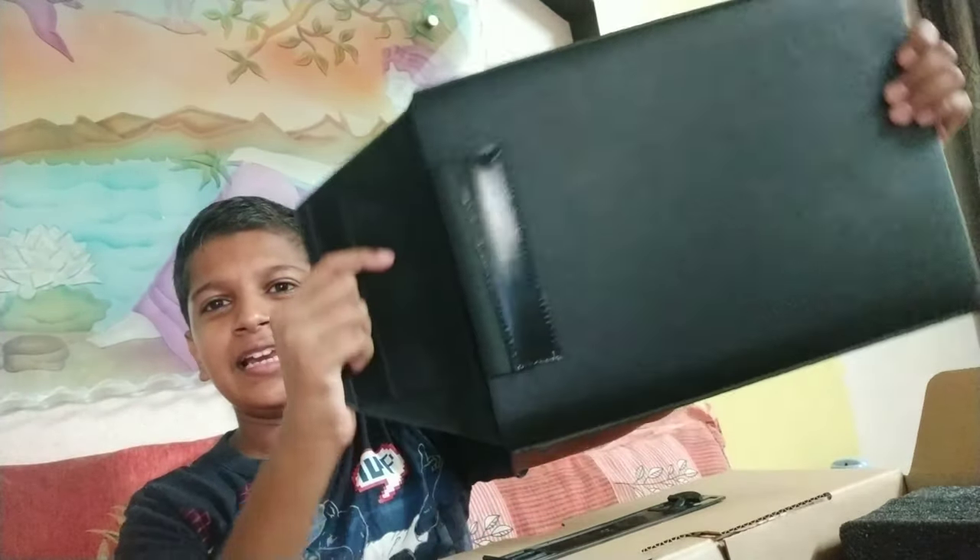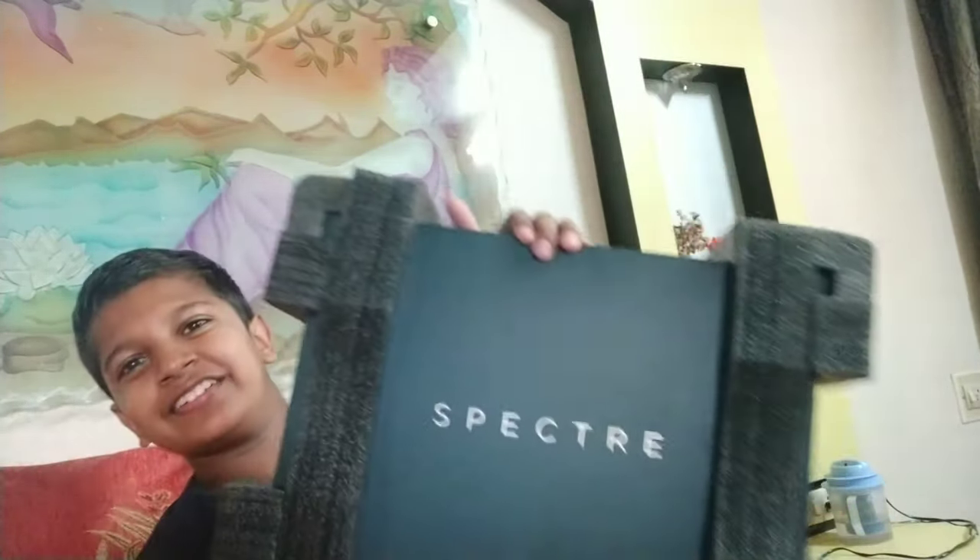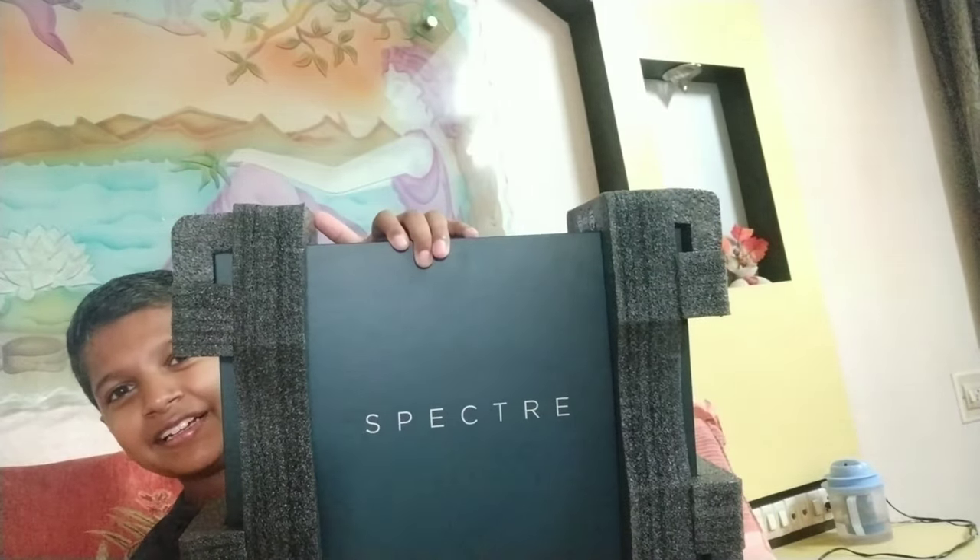I am opening the laptop box now. What we have here is the cover for the HP Spectre laptop — let's keep this aside. Wow, what a nice box inside a box! Let's see what is in here. We have our laptop over here.